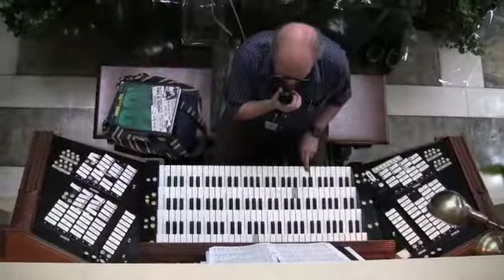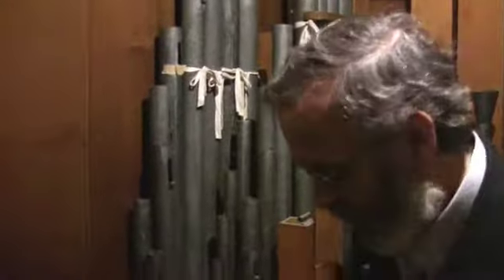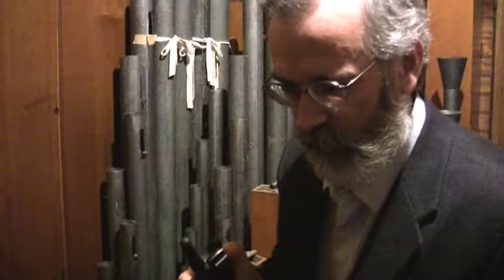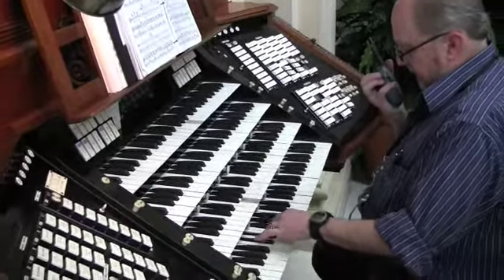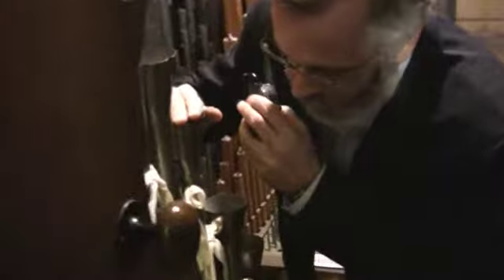I think I hear the rush of the air. It was getting there for a second. I think it's the piccolo. Found that one.